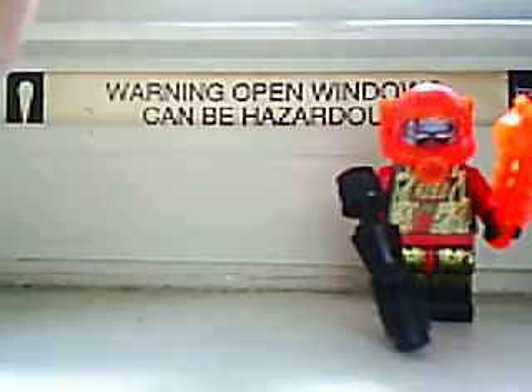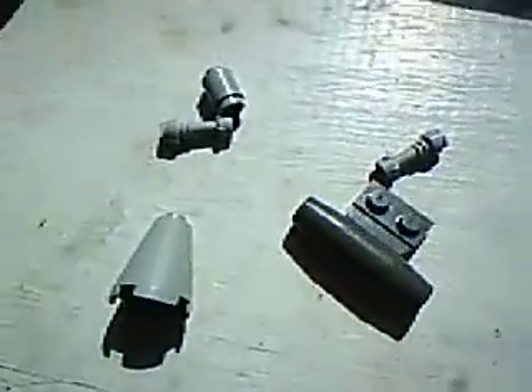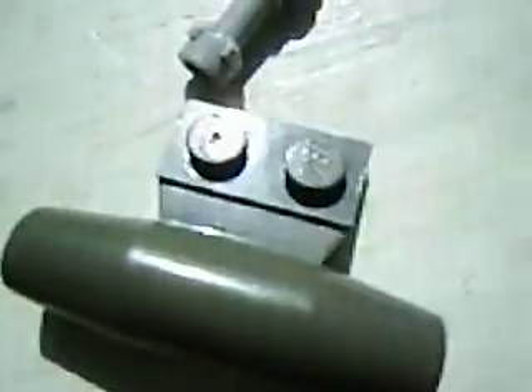Okay, the pieces — this is what you're going to need: two lightsaber holder things, that thing, that thing which is going to be the bomb on a rocket, and that thing which is the middle on a rocket.